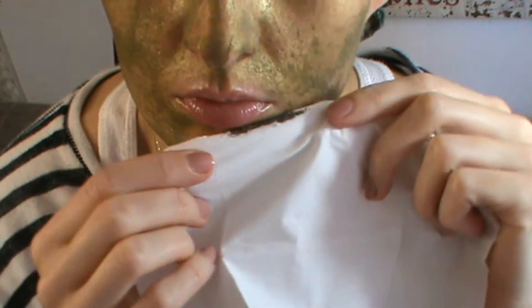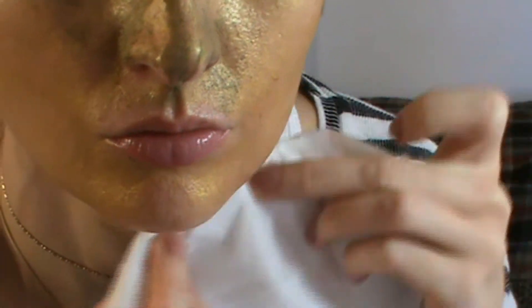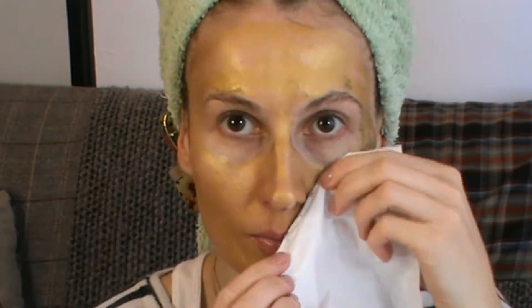Then I read the instructions and you're supposed to wrap this bar in a regular tissue and then very gently place it close to the mask — gently, as if you were wiping the product, but you aren't even touching your face — and all those golden particles will just attach to the tissue, which is something crazy. I was like, oh my god, that's so cool!